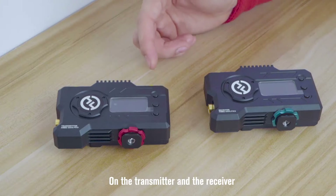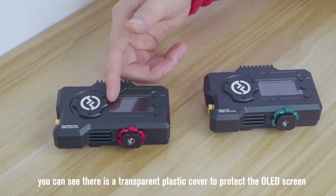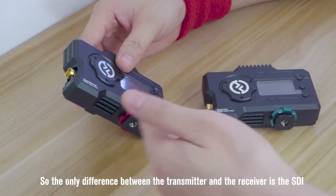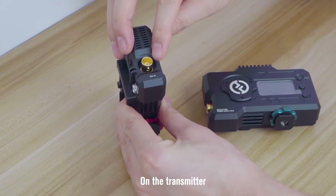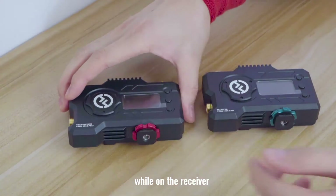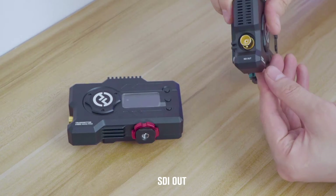On the transmitter and the receiver, you can see there's a transparent plastic cover to protect the OLED screen. The only difference between the transmitter and the receiver is that the SDI on the transmitter is SDI in and HDMI in, while on the receiver both are out — HDMI out and SDI out.